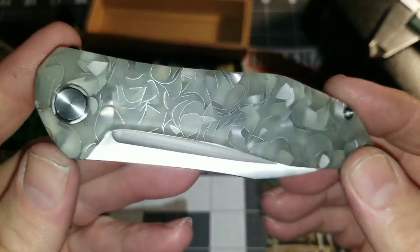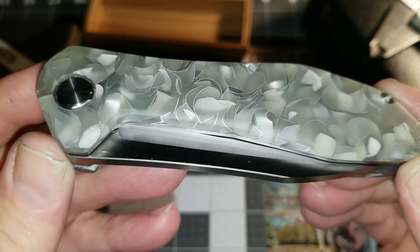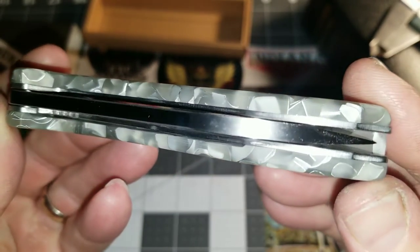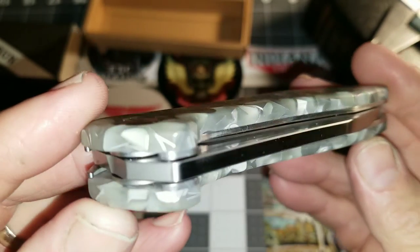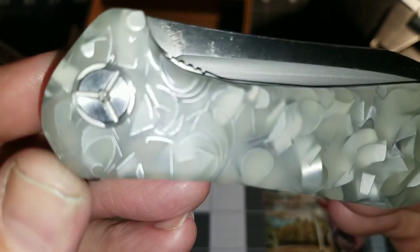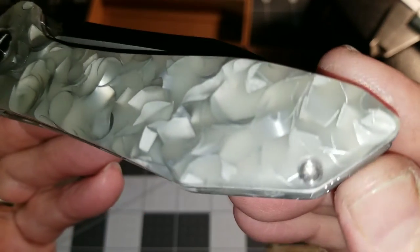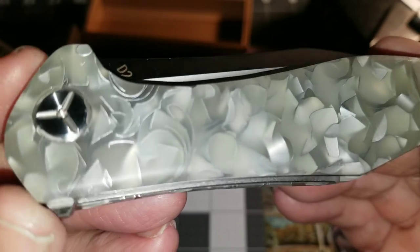Now you can see the aluminum chips that are in the frame — the scales — and the three-dimensional look that it gives, depending on how the light hits it. Imagine them laying in a puddle and this epoxy captures them.